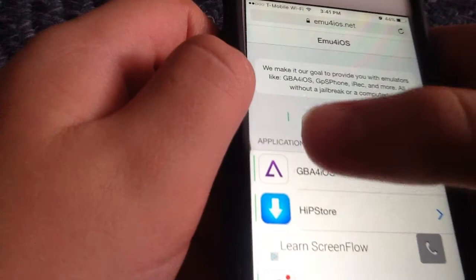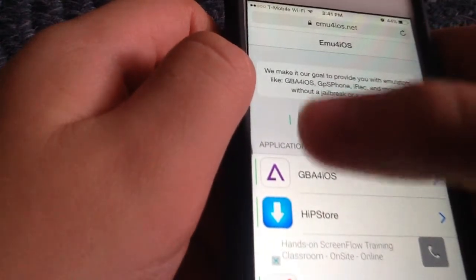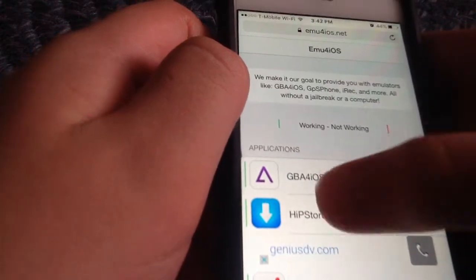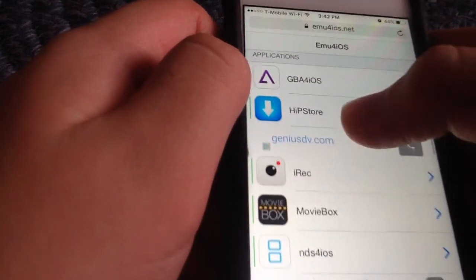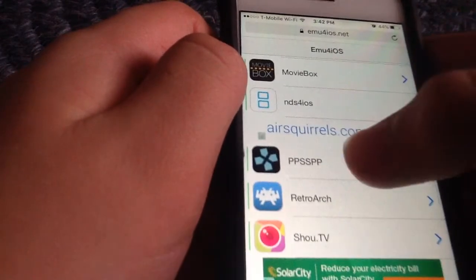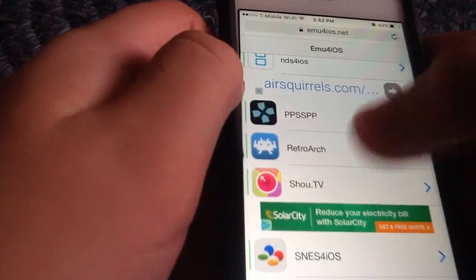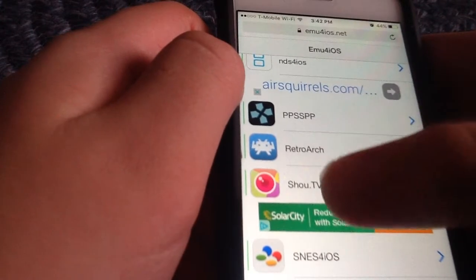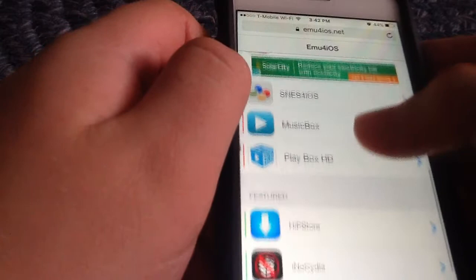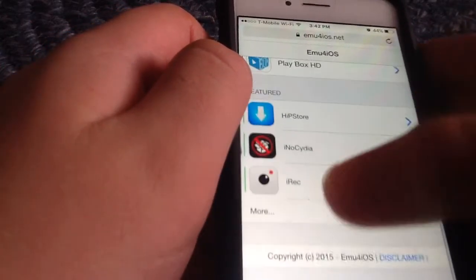If you see a green line, you can see that it works. If there's a red line, it doesn't work. So there's GBA for iOS, Hip Store, Recording Screen, Movie Box, NDS for iOS, PSP emulator, Retro Arch, Show TV, SNES for iOS, and some more.